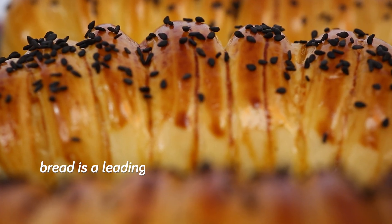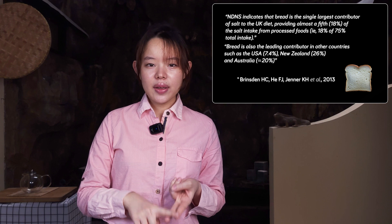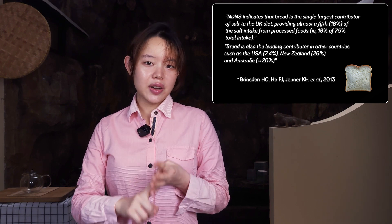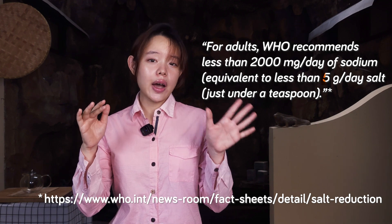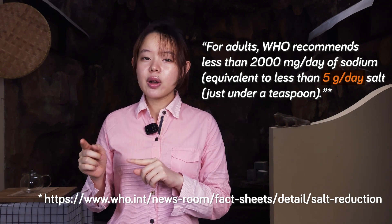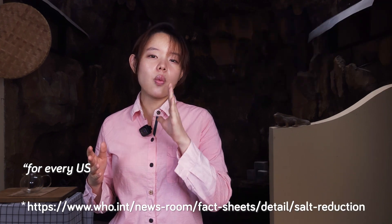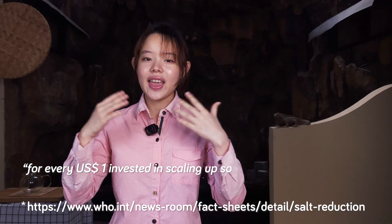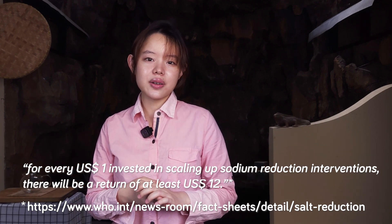Bread makers are not free of this pressure because bread is a leading source of salt in several countries, including the UK, the USA, New Zealand, and Australia. The World Health Organization recommends an upper limit of 5 grams of salt per day, but global averages are around double that amount or more. According to the WHO, for every 1 US dollar invested in scaling up sodium reduction interventions, there will be a return of at least 12 US dollars.